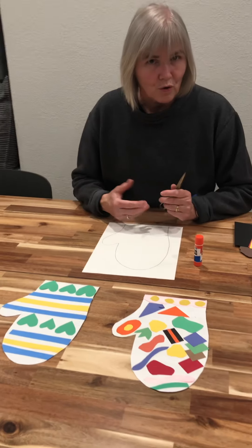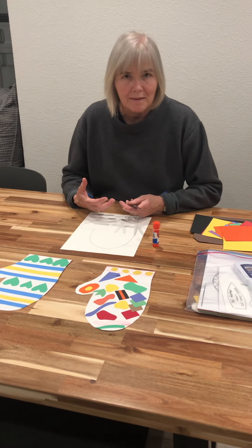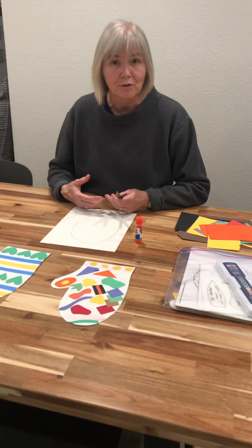Think about the story of the mitten and how the grandmother knit a mitten for the boy in the story. When you knit, you can also make different designs and patterns in the mitten.